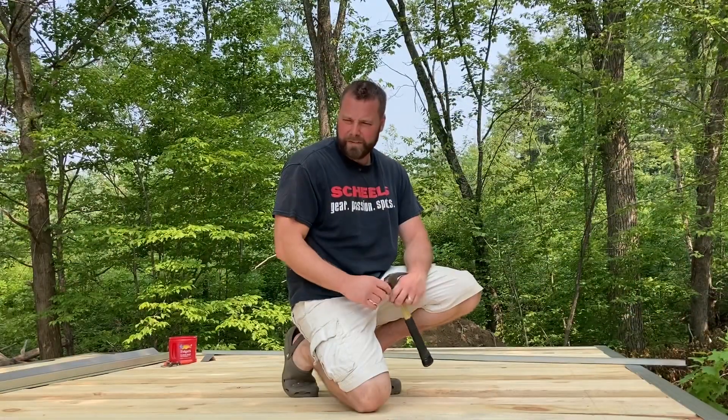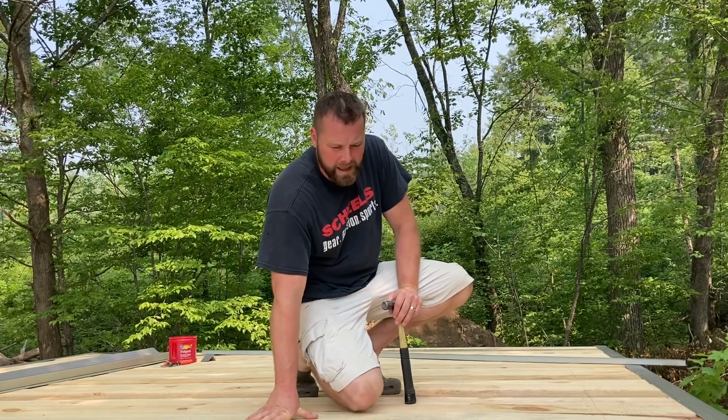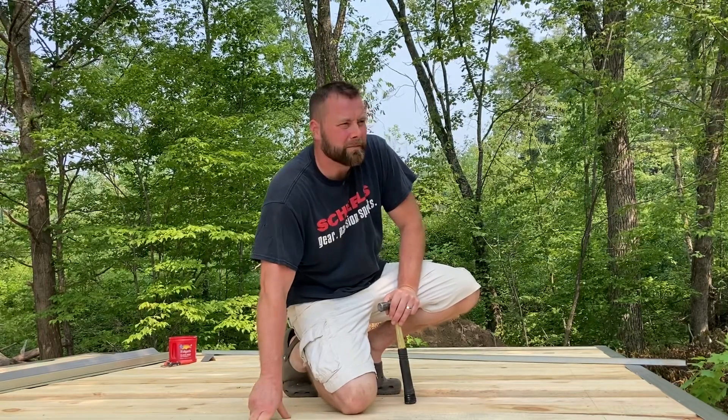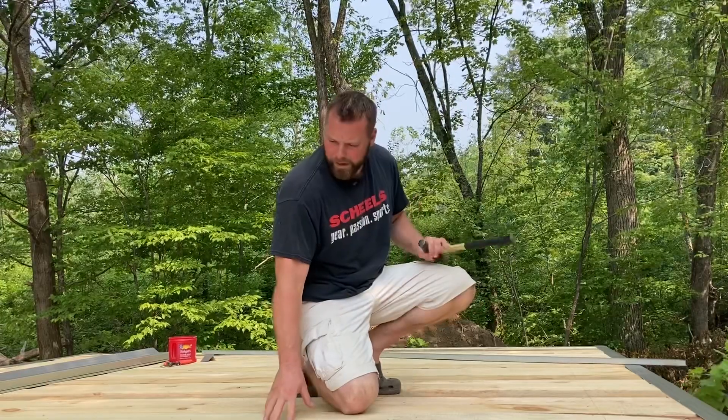The drip edge is down and I'm ready for the next step. The next layer is going to be a rubber sticky material called System 4000 — or I believe the stuff I have is System 3000. But before I do that, I think I'm going to let this decking air dry a little bit.